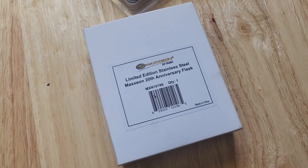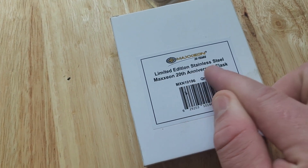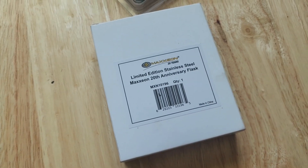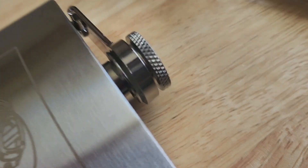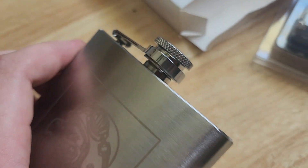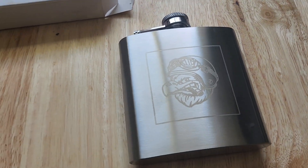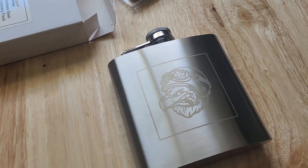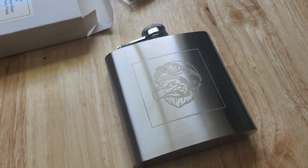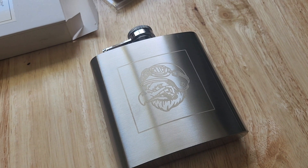Let me take a look and see what I got for you. For limited orders, we have the limited edition stainless steel Maxion 20th anniversary flask — take a look at this. For specific orders, you got to buy it now. I just posted the YouTube video, so you're most likely going to get one of these sent to you. Links are down below — see you on the website, vermonttoolcompany.com. Cheers!